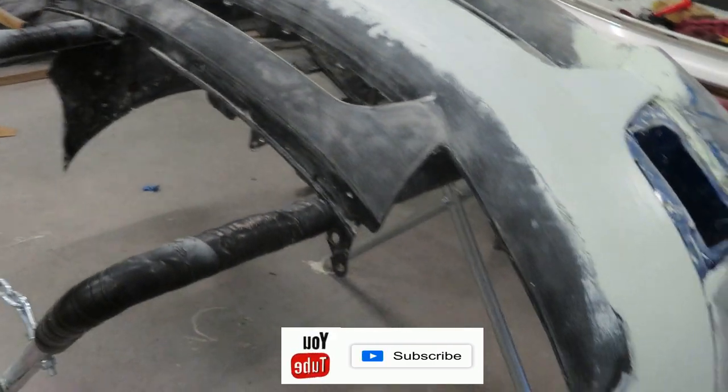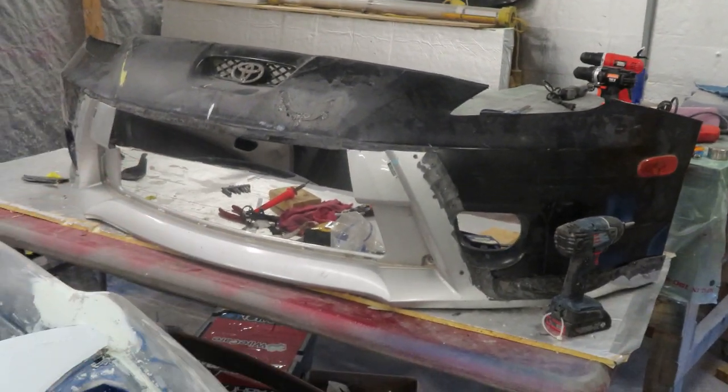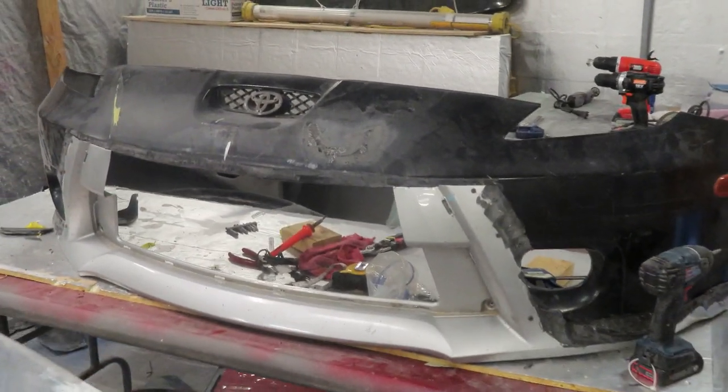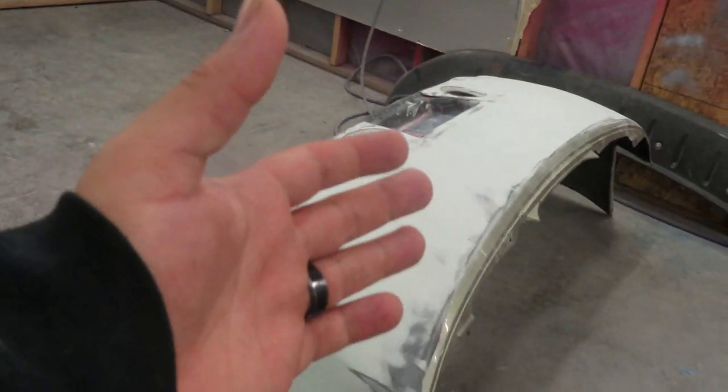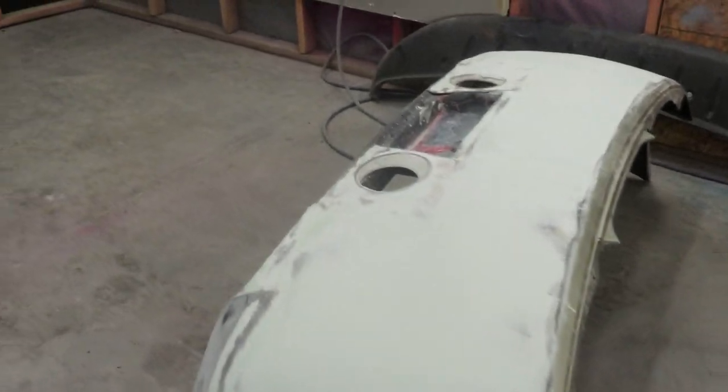Here's a little preview of what's coming up on both my channel and Autarky Designs: Jeremiah's front bumper for the Celica, and also two other bumpers for the G35 from Autarky Designs' car.